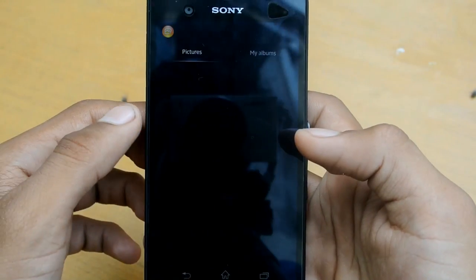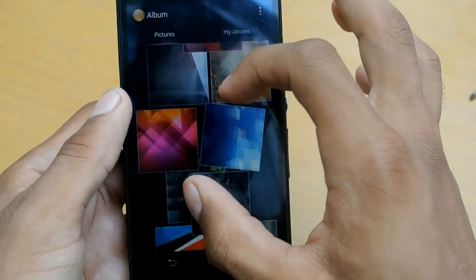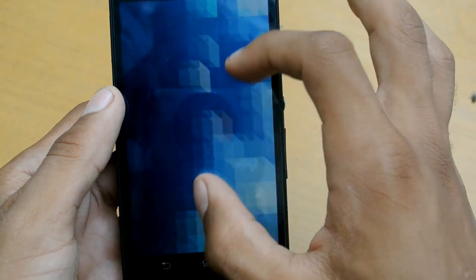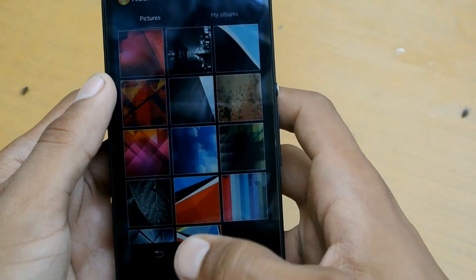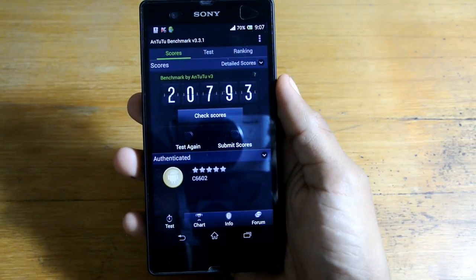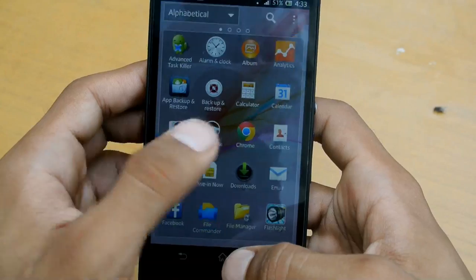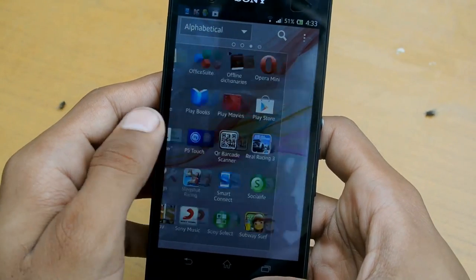The gallery looks great and works flawlessly. I like the pinch-to-zoom feature. It has 16GB of internal memory with a microSD slot supporting up to 128GB. The benchmark score is great at 20,793, which is completely close to the Galaxy S4 and HTC One.